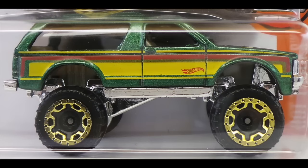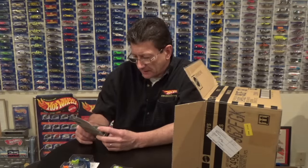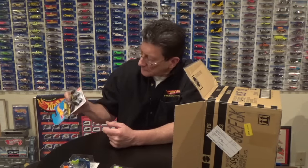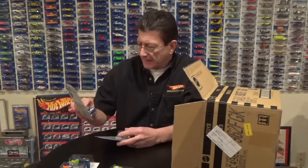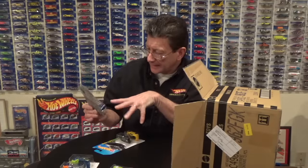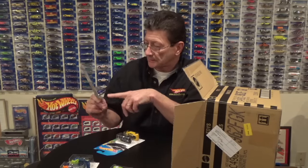Here is the Chevy Blazer 4x4 — everybody knows I am an S10 body style nut and of course this is an S10 body. It's got gold chrome bead locks on it, it is in a green metallic with a dark tinted window and luggage up on the top, and a chrome base. Another '55 Chevy Gasser in candy blue — it's got a black plastic base, dark gray five spokes, and a black tinted chrome engine, interior, and front grille, rear bumpers.